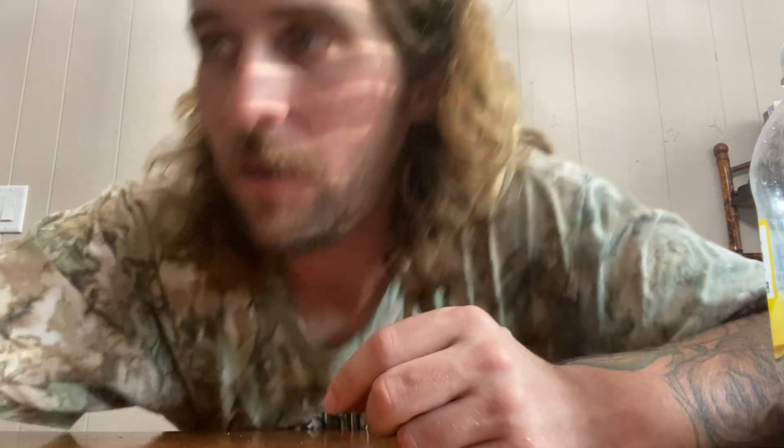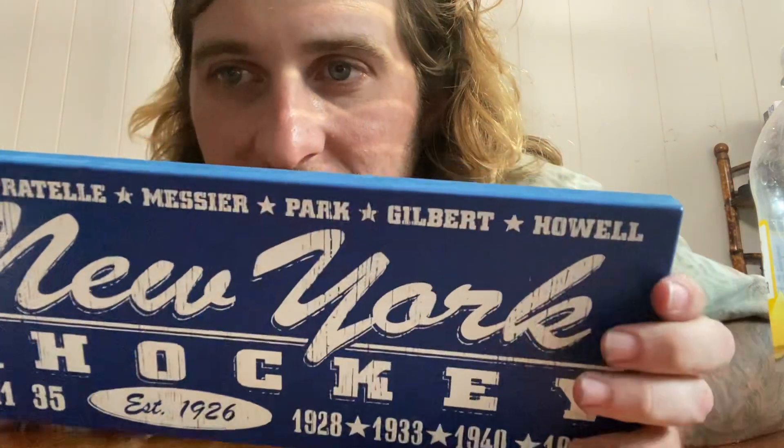That's all. My wife got this Rangers item on Facebook freebies — just because it's New York and hockey — but it's the Rangers and we're not a Rangers household, so that's fine. Free stuff, you can't go wrong. We out here, another day in your life.